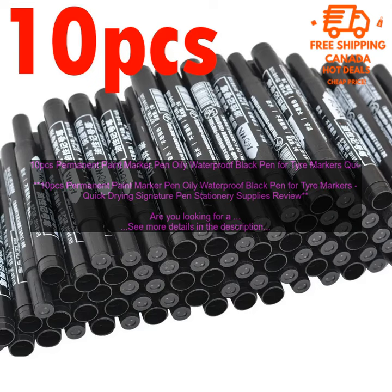This set of 10 markers comes in a variety of colors, making them perfect for a variety of projects. The markers are also long lasting and durable, so you can be sure that they will last through even the most demanding projects.